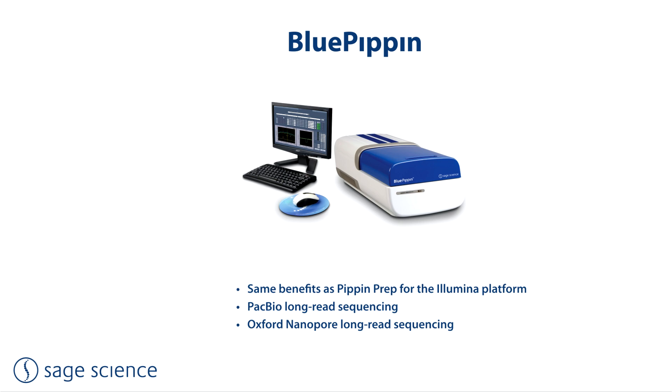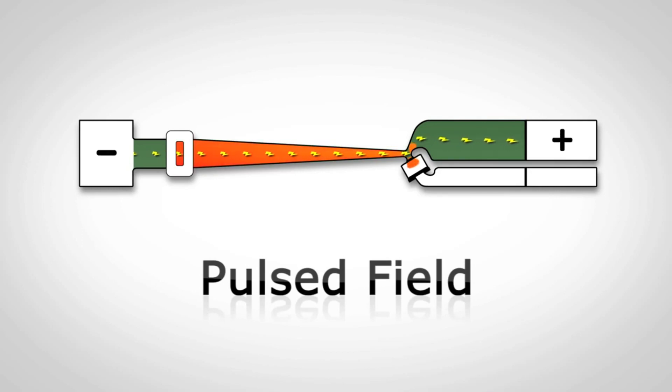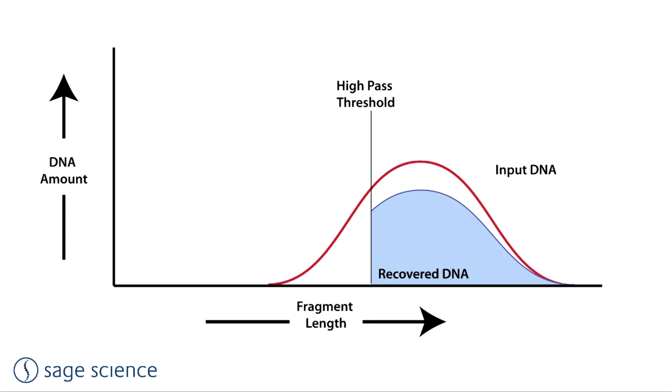The Blue Pippin provides the exact same features and benefits to Illumina users as the Pippin Prep. However, in addition, it addresses long-read sequencers such as PacBio and Oxford Nanopore. By equipping the Blue Pippin with a pulsed field power supply, longer DNA molecules up to 50 KB can be electrophoretically resolved. The key application for these long-read sequencers is the high-pass size selection protocol: after setting a lower size threshold, only fragments above that size are collected, and by removing smaller fragments, average read lengths are increased significantly.